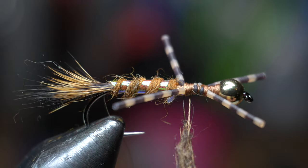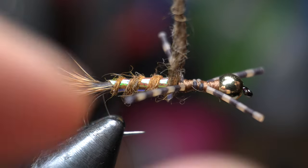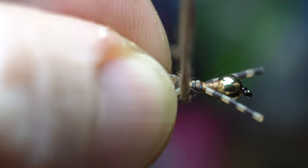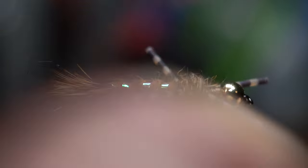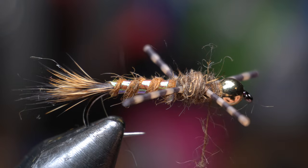Now let's grab some of the rabbit underfur and use it as dubbing. Dub a thick noodle onto your thread, then wrap behind the legs, in between them, and in front of them as well. You do want to build up a rather thick abdomen here, so make sure this is dubbed on rather thickly. You can always add more dubbing if you need.